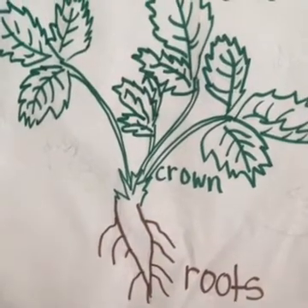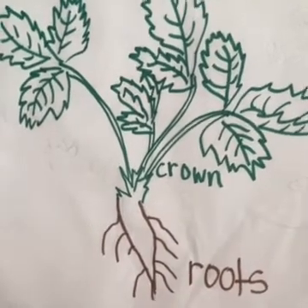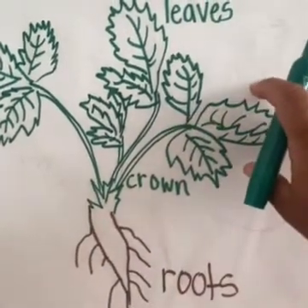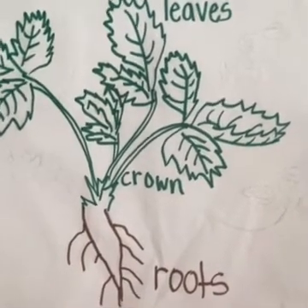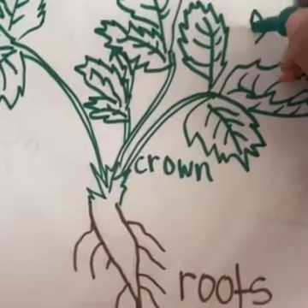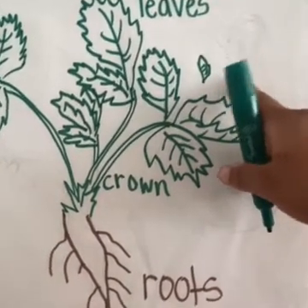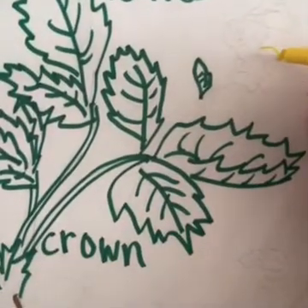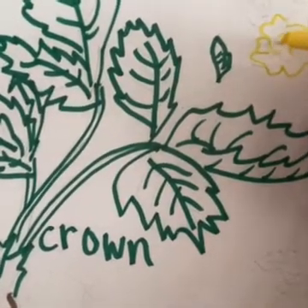Next, we have something else really important that happens to our strawberry plant. As it's growing and getting nutrients from the sun and soil, it begins to develop flowers. You don't just plant a strawberry plant and think strawberries are going to grow — the first thing that grows are little buds, which are actually the beginning part of the flower. Next, a flower grows and blossoms open. These flowers start out white, and we'll just outline them in yellow, but they're actually white. The inside of the flower is yellow.